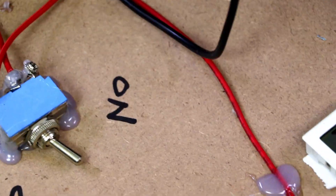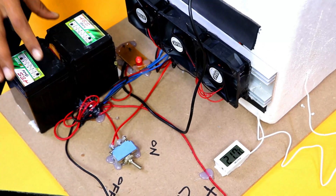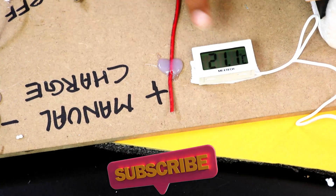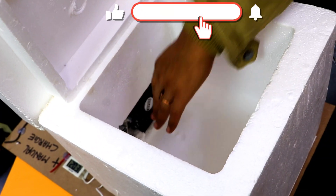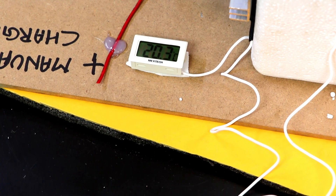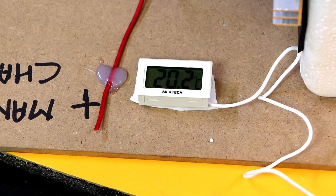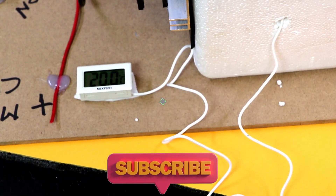Heat is getting dissipated through these fans. 21.7 degrees Celsius, 21.1 degrees Celsius in the chamber — you can see that cold air is coming as I can feel through my hand. 20.3 degrees Celsius, 20.2 degrees Celsius — the temperature is decreasing continuously. In this way temperature will keep on decreasing as the power is consumed by the peltier plates. From 24.5 it came to 20.1 degrees Celsius — this is how this complete project works.